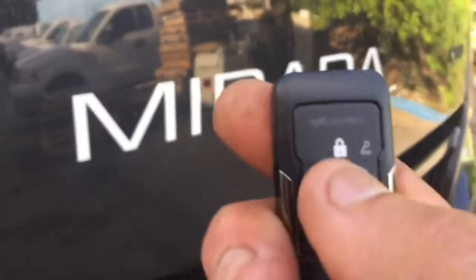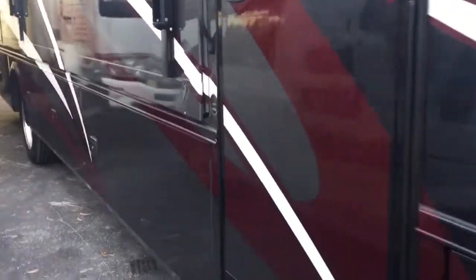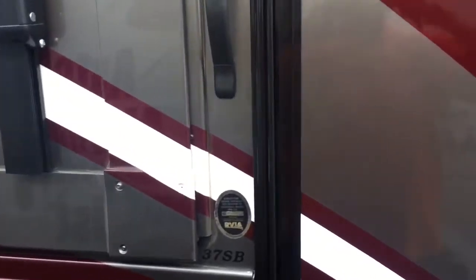We just finished installing an alarm system in this motorhome. Basically, if somebody opens the side door or breaks any of the windows in the motorhome, the alarm will fire off.